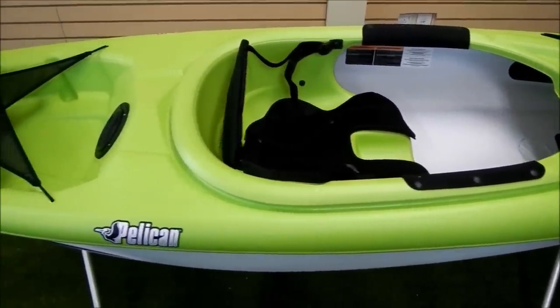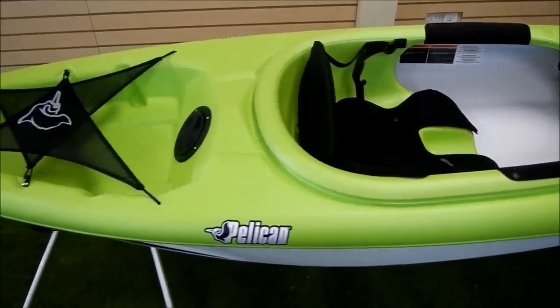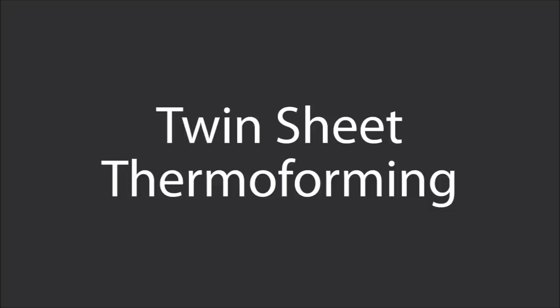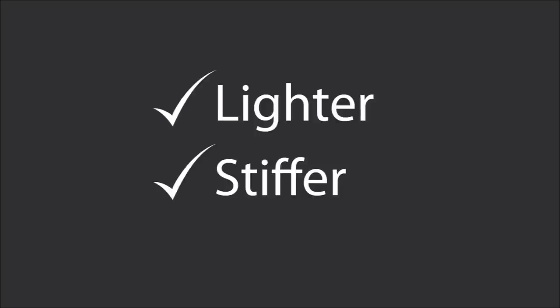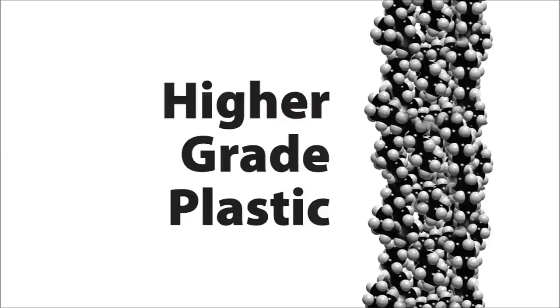When you're looking at kayak performance, generally speaking, the lighter and stiffer the kayak the better. Twin-sheet thermoforming, or TST, allows us to make a kayak that is lighter and stiffer than other polyethylene boats. One reason for this is that TST allows us to use a higher grade of plastic than other manufacturing methods.